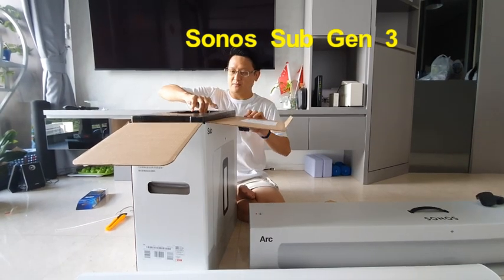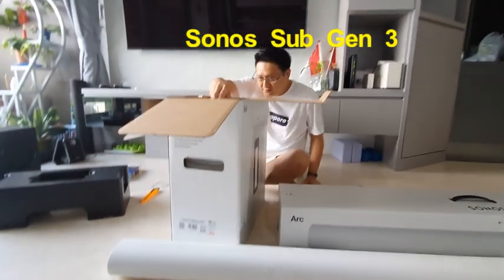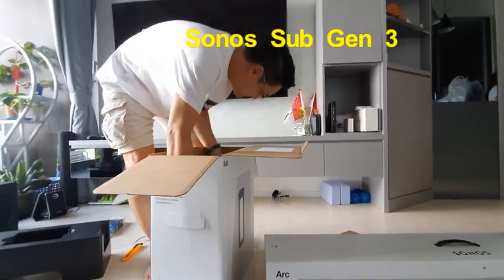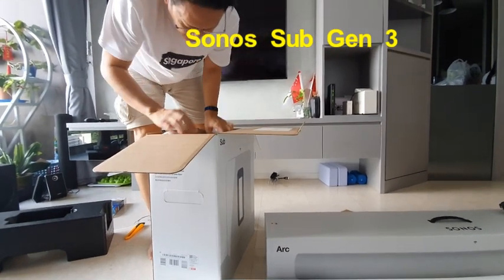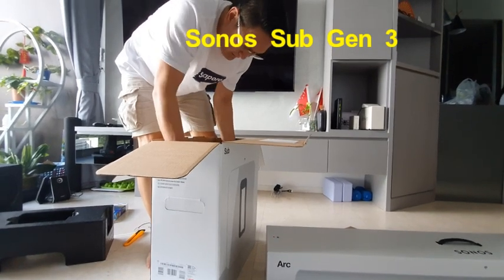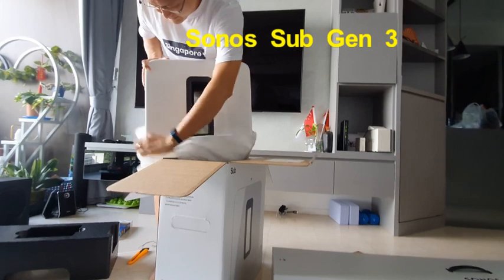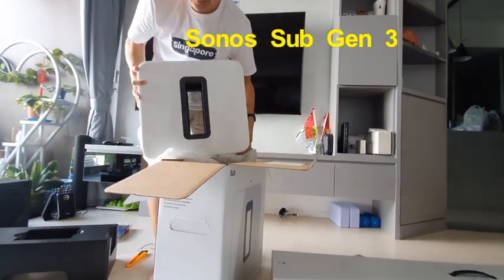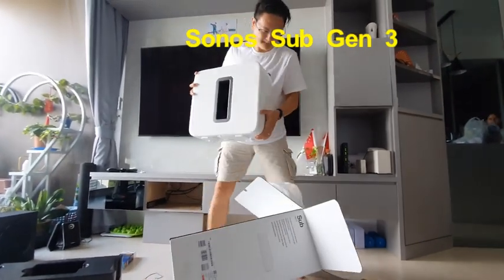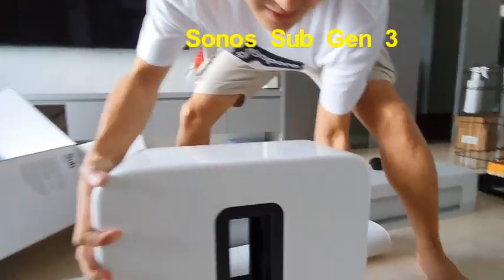Okay, next — I want to see more! Oh, it's very heavy — this box is so heavy! The Sonos Sub side is very heavy. Oh my god, it's very solid.